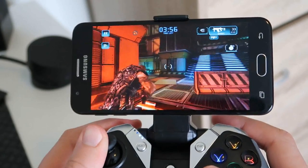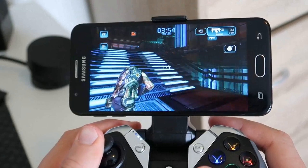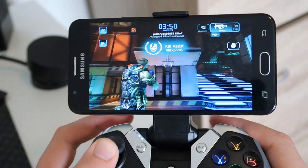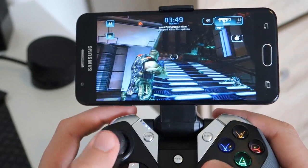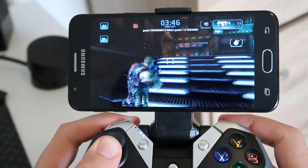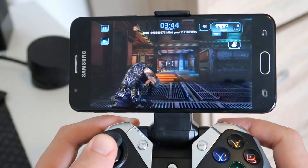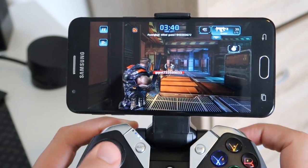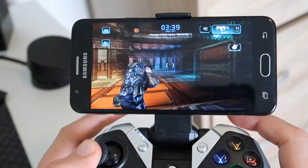In terms of gameplay the controller handles itself very well. First off, the dead zone — or lack thereof. This is basically where you move the thumb stick slightly left, right, up, or down and there's no response from the game. I can confirm with this controller that as soon as you move the thumb stick slightly you will get feedback in the game, so you don't have to worry about loss of control or any sort of handicap when it comes to games.